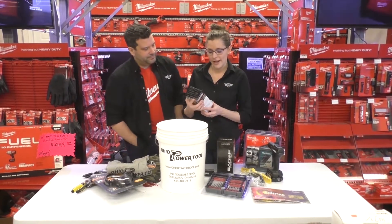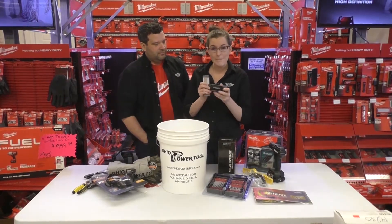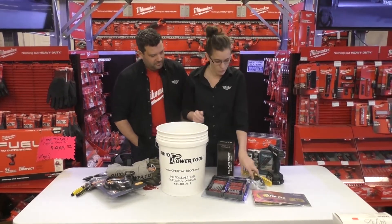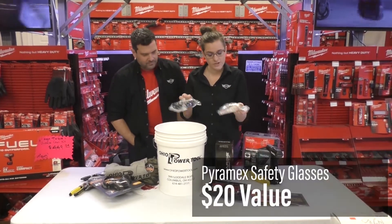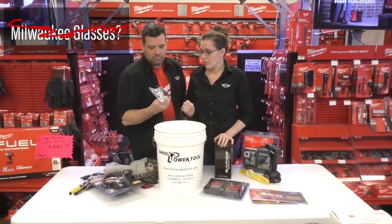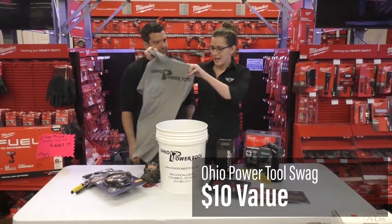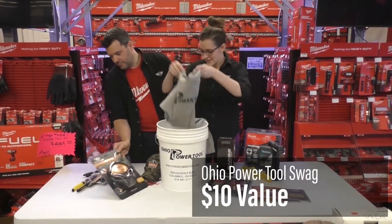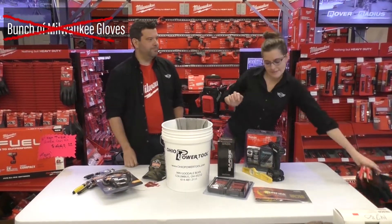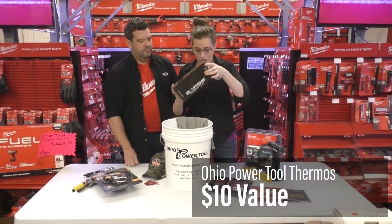First up we have a Rigid distance meter. We have a Sarge Metabo pocket knife. Got some safety glasses here — not Milwaukee on them, they're not Milwaukee. Got some OPT swag, a koozie, sweet shirt. A bunch of Milwaukee gloves? No Milwaukee gloves. Not in this one. Got a sweet Sarge coffee cup.